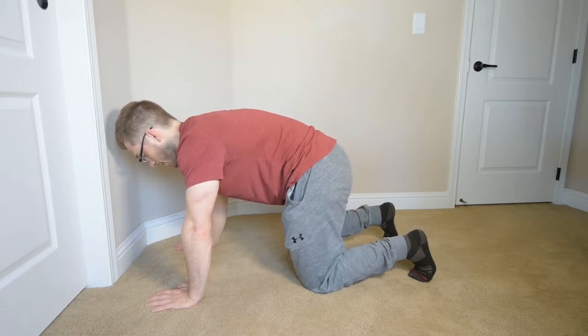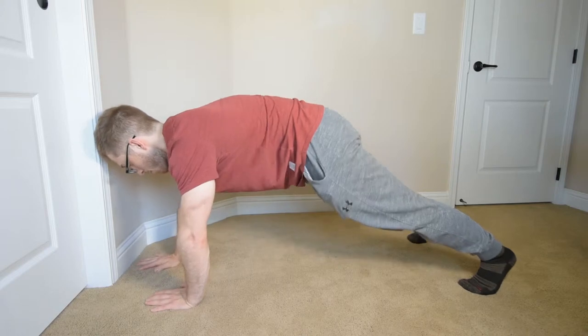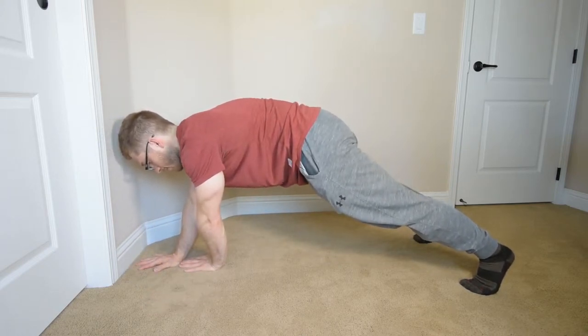tuck my hips, got my abs, straighten my legs, still got my abs, put my hands in line, still got my abs. Now I take a step.